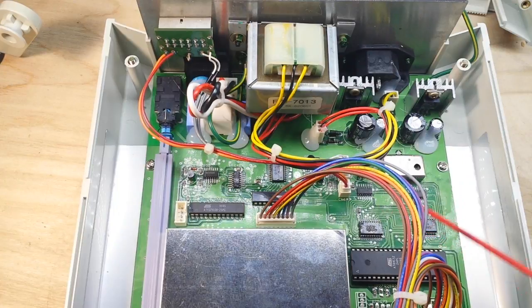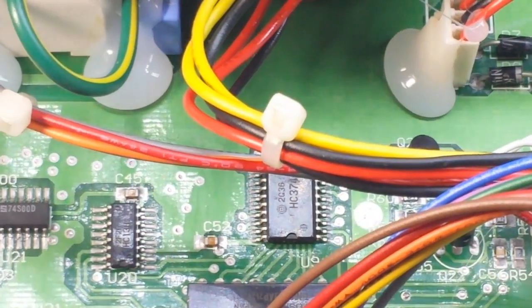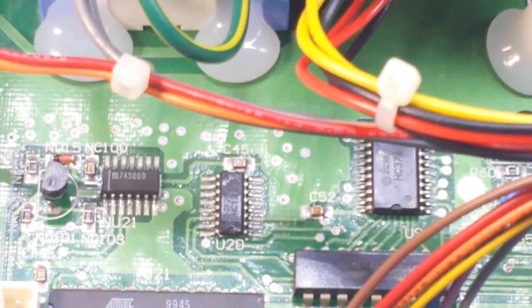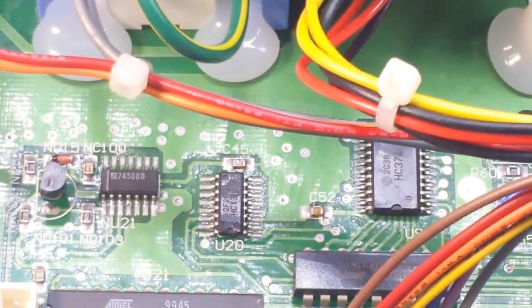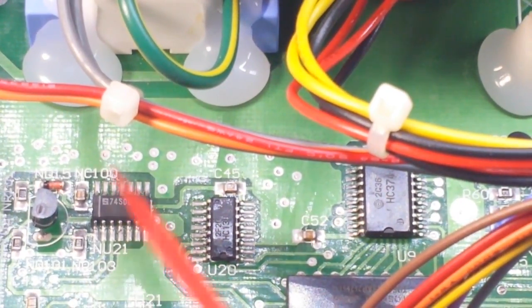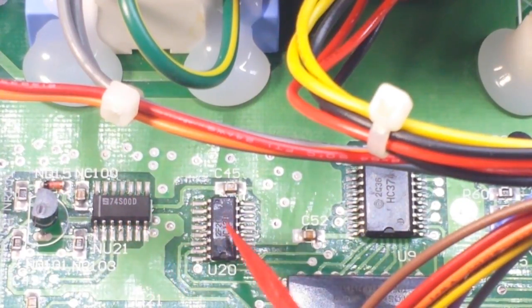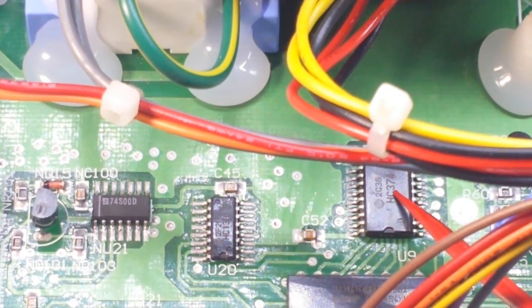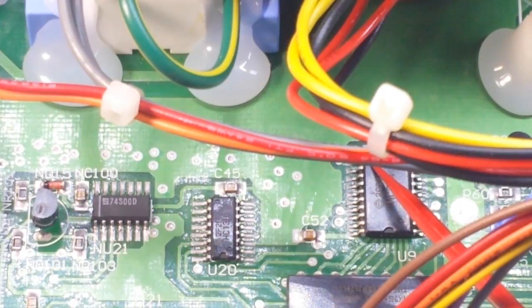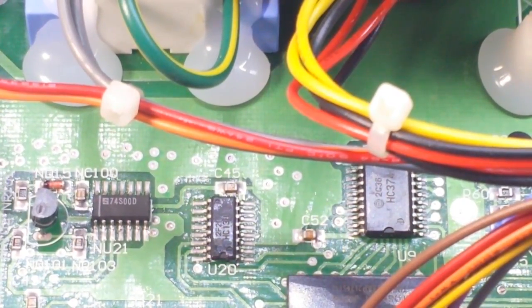This unit uses a lot of TTL logic. Zooming in — there's an S74500D, which I'm unfamiliar with. There's an HC138, which is a multiplexer, and another MUX. There's an HC374 — don't quote me, but I think that's a flip-flop.